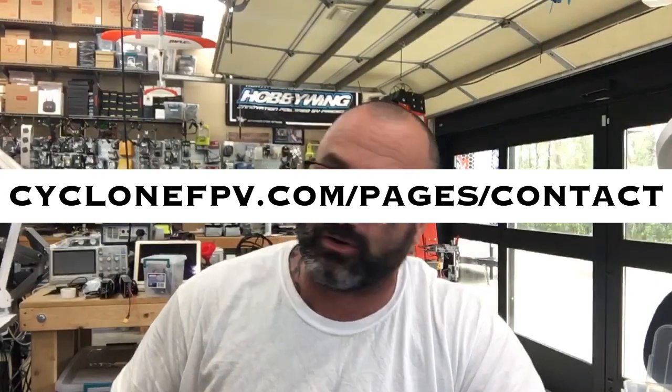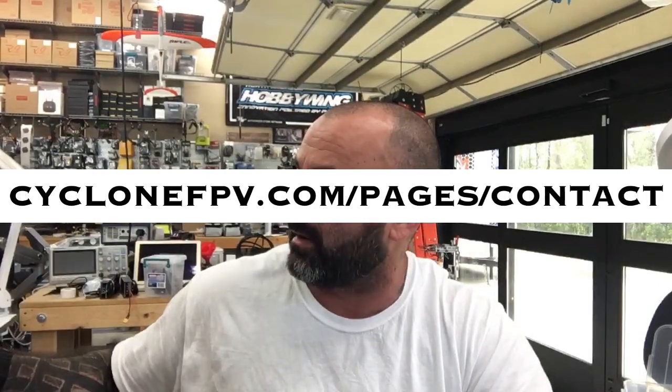Thank you very much for your time. This is part of our quality control — we owed you guys this. If you have any questions, please go to our page and use the contact form to submit a ticket. Follow us on Facebook and please subscribe to our YouTube channel.